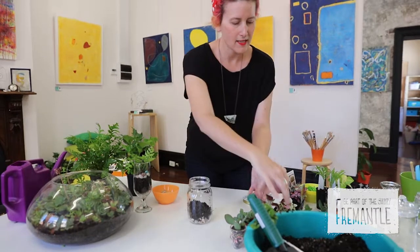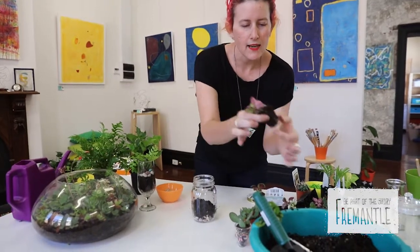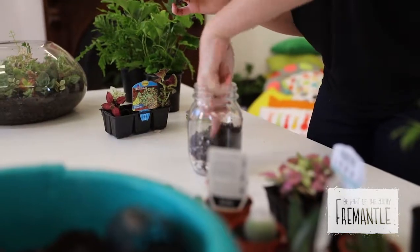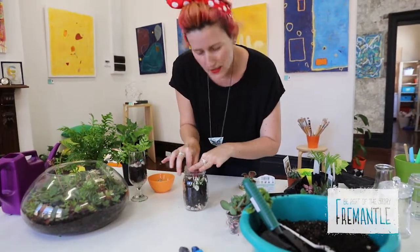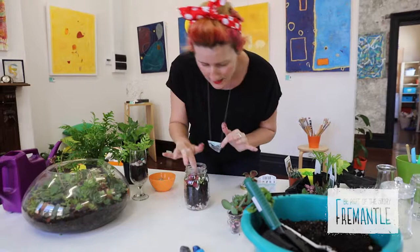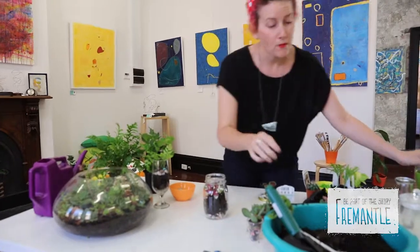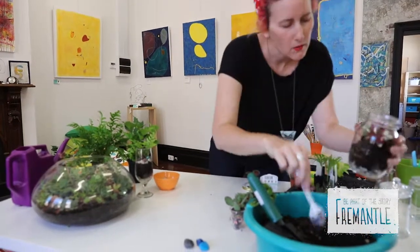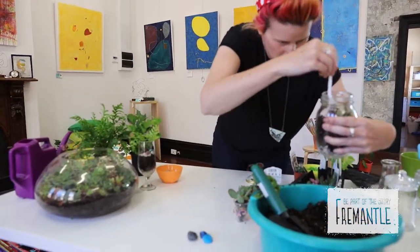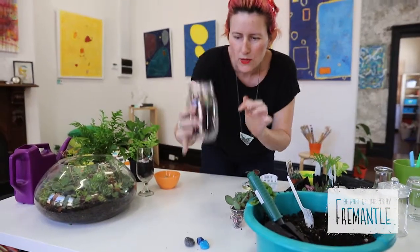I think I'm going to use these nice ones here. Take it out of its little container, give it a little squeeze to make the roots happy, and pop it in. Then take your time with this stage — have fun choosing your plants and making sure they look really nice inside. If you can't quite reach your fingers, a chopstick is really good to help push things around. When you're happy, top it up with soil and cover up the roots, then give it a little shake to let the soil settle down.